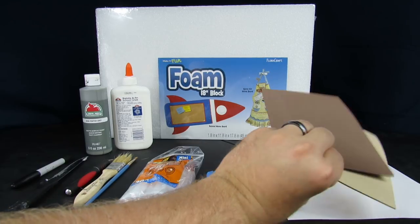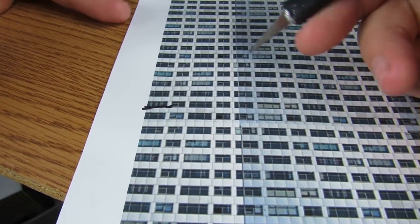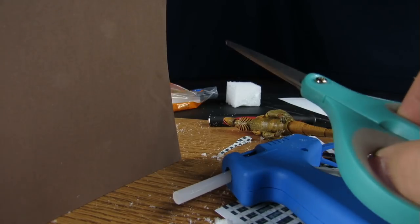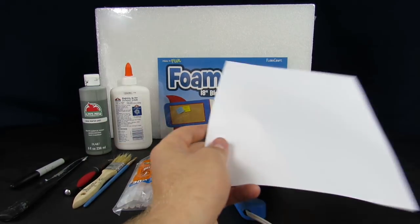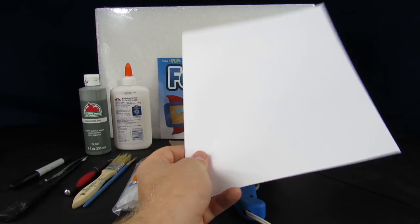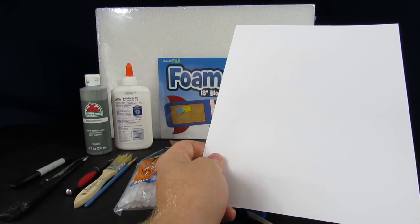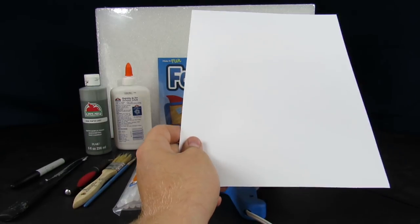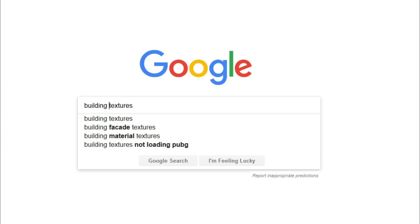You'll also need some foam for the top of the buildings, some card stock, a surface to cut on, scissors, and a computer. The card stock is mainly here to print our building texture onto. I like using card stock because it's easy to cut and won't tear like standard paper — it's sturdy, takes more of a beating, and runs through a printer.